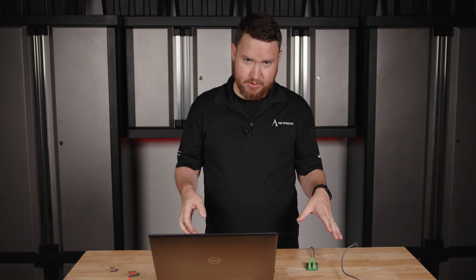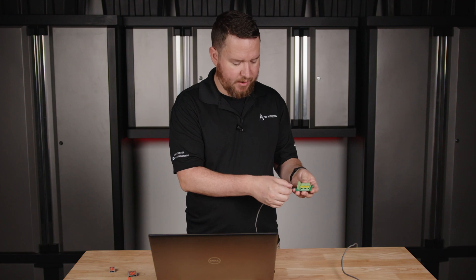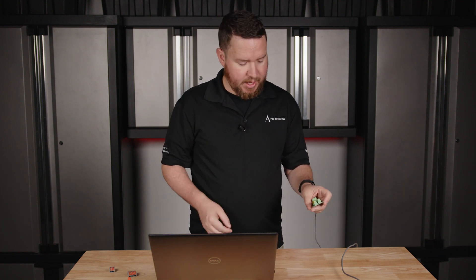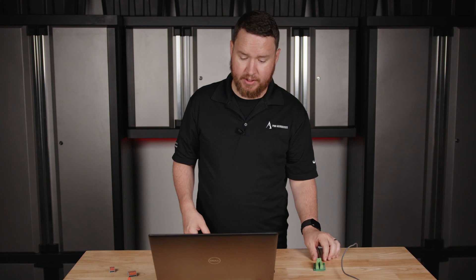As always, keep in mind that these are electrical connections, so we want to pay attention and not have too much stray wire poking out anywhere — no shorts, that kind of thing. Keep this out of the way where people's hands and fingers don't touch any of the connections. If you've got questions, definitely reach out to us and let us know. Until next time, I'm Nathan — take care.